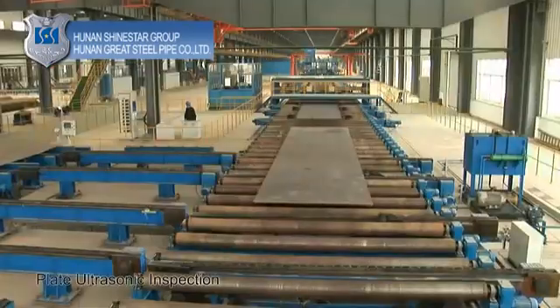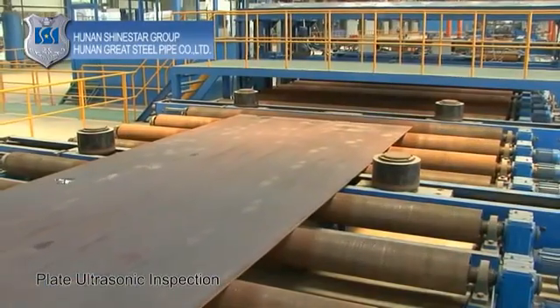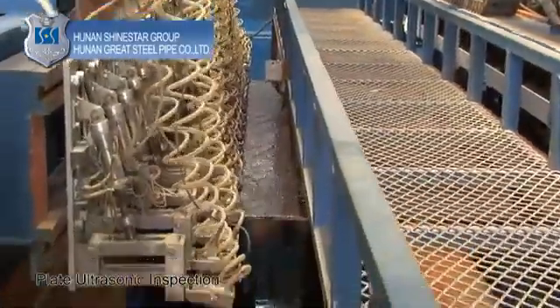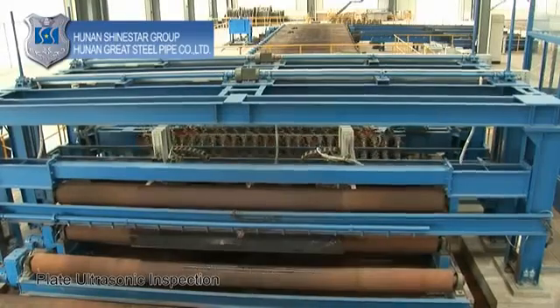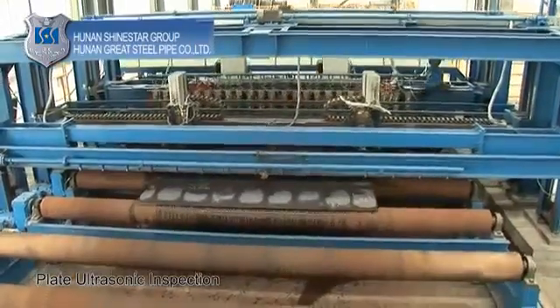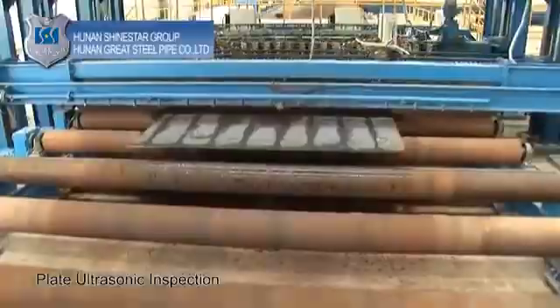Plate ultrasonic inspection: multi-channel automated digital ultrasonic flaw-detection equipment is used to scan steel plates to detect any potential flaws, such as lamination or possible slag inclusion. The process utilizes a special double-crystal probe for detection of any defects which could potentially exist in a steel plate.